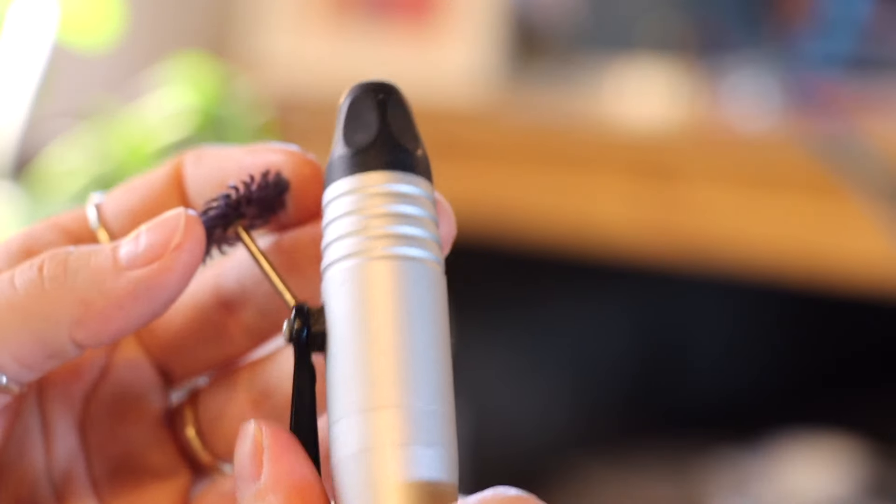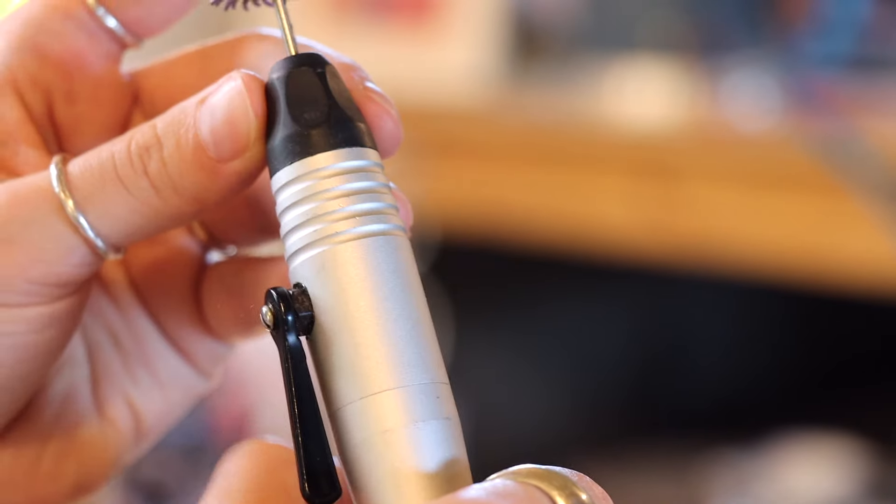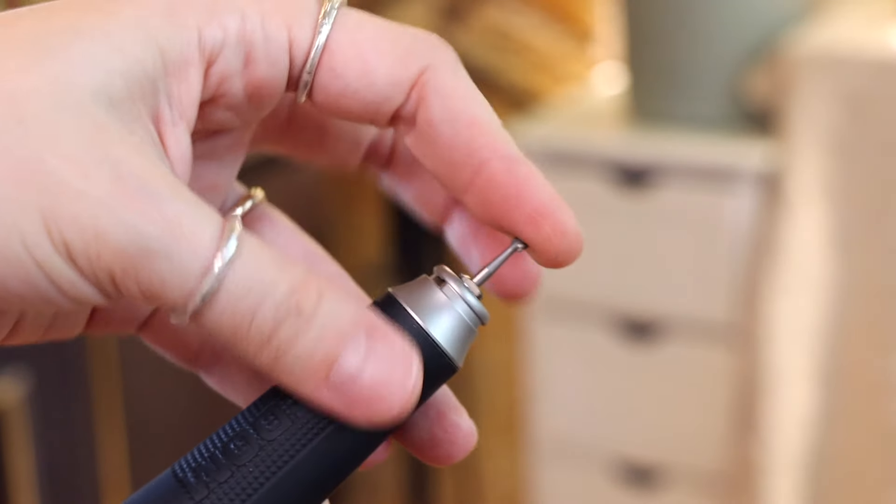The micro motor is similar to the pendant motor in that it also has a quick-change handle. One involves flipping a little switch and inserting your piece, while the other you just twist once, pop your piece in, and twist it back. Both have a really nice quick-change tip, which makes you faster and gives better flow when changing tips while working. Both the micro motor and the pendant motor can also run forward and in reverse, though I personally haven't had any reason to run mine in reverse.